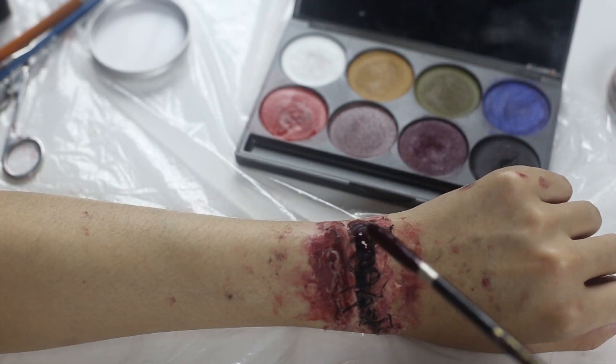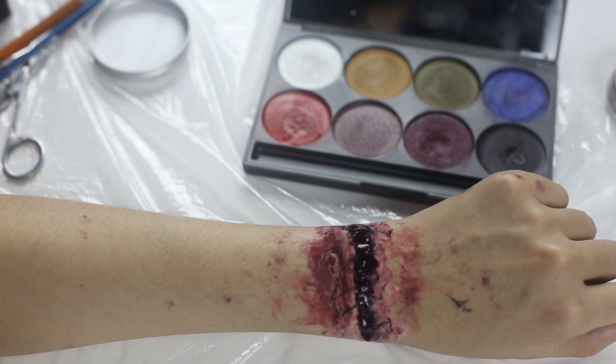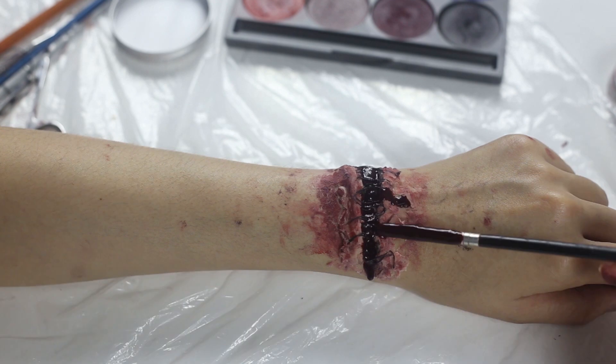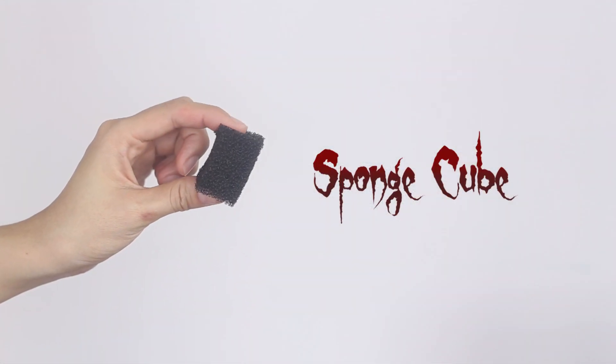Put some fake blood on the wound and use the sponge to blend out the blood.